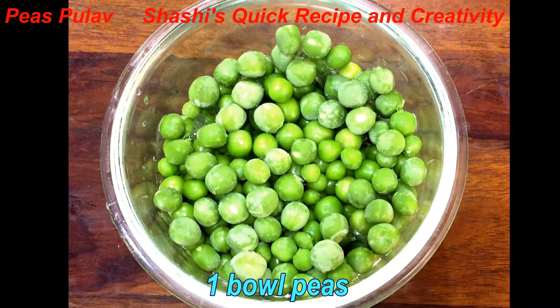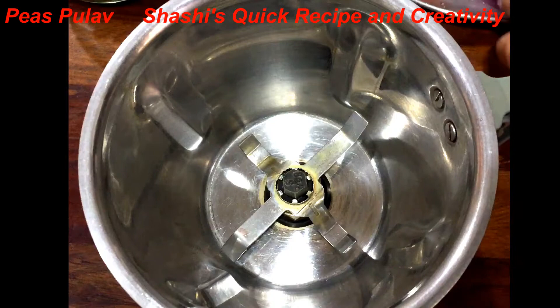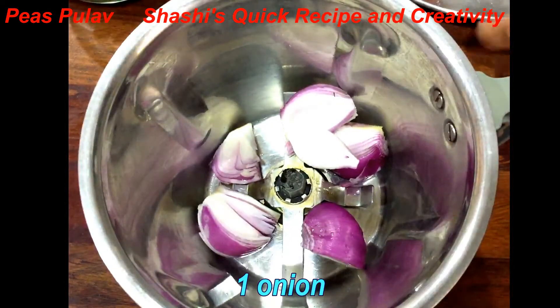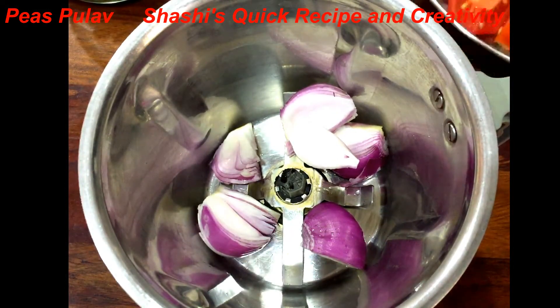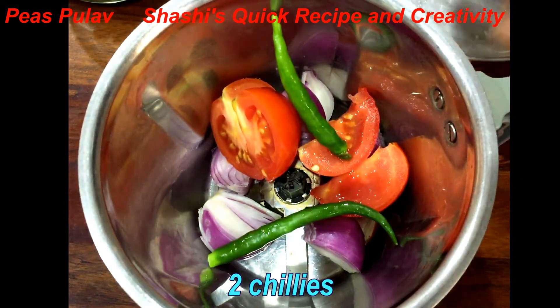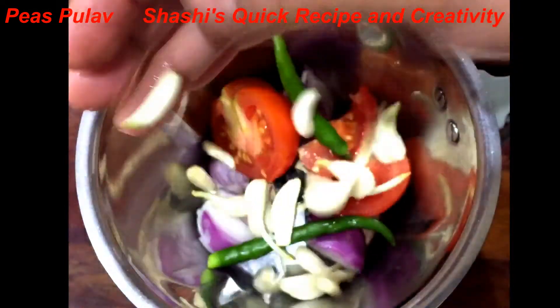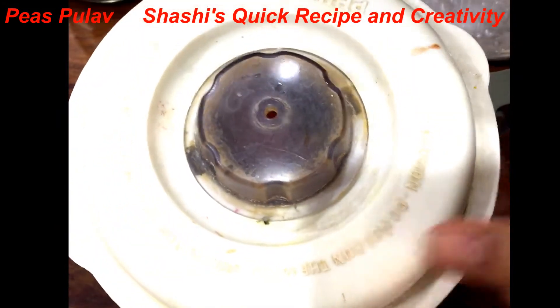Here I have one bowl of meat. Now we will prepare the paste. We will add 1 onion, 1 tomato, 2 green chili, and 15-16 garlic cloves, and we will make a mixture.